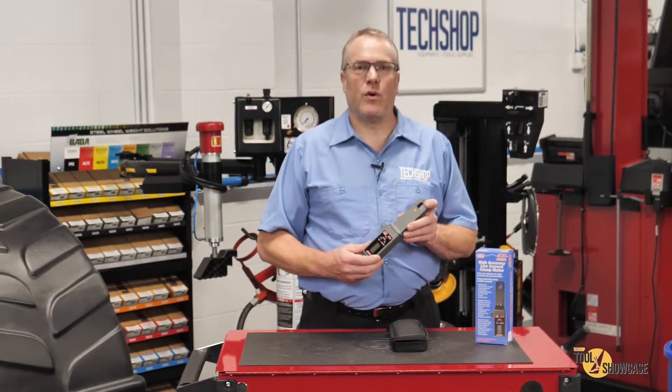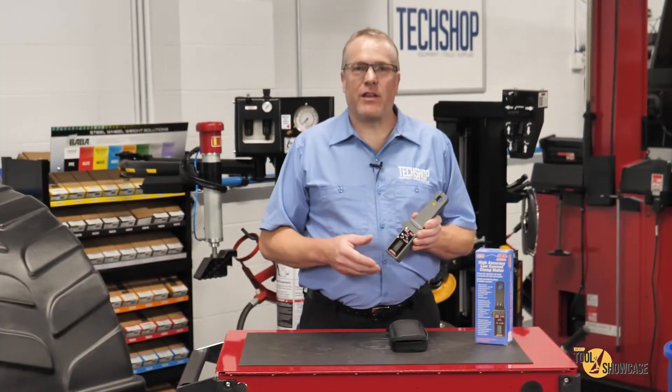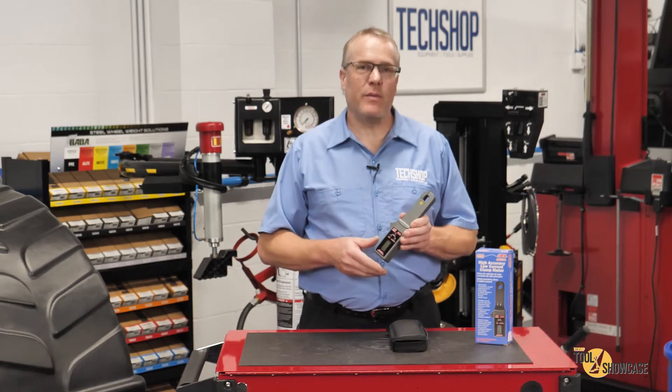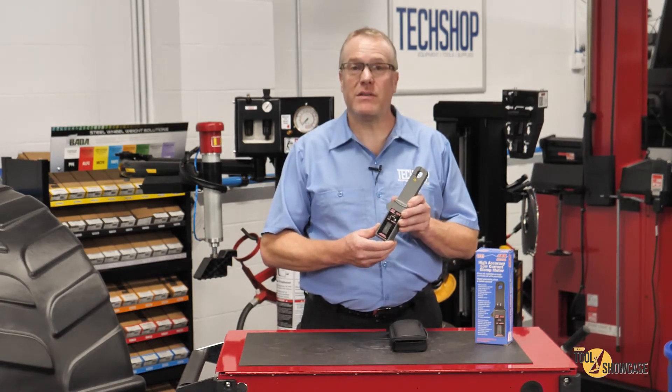The 683 low current clamp meter is auto-ranging with ranges of 0 to 600 milliamps, 6 amps, or 60 amps. It also automatically reads AC or DC current, and it's a high accuracy, low drift meter, telling me that it's built with precision circuitry to provide consistent, dependable readings.